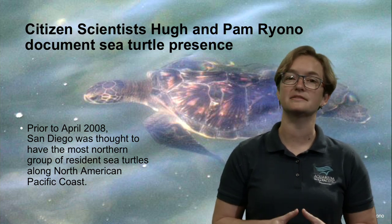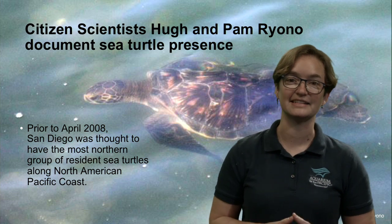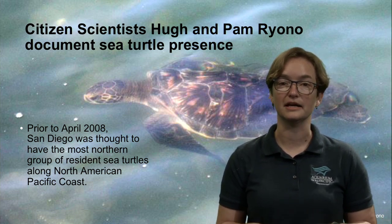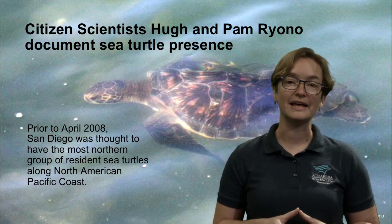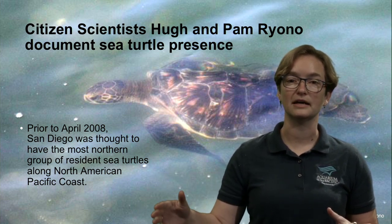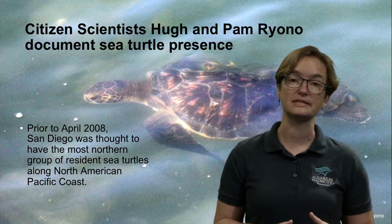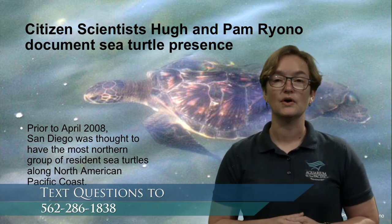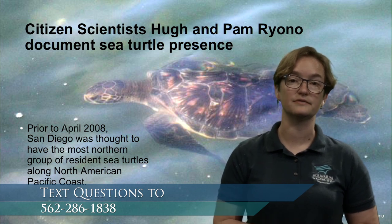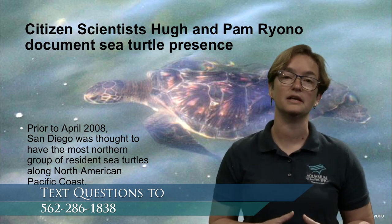One of our volunteers — a citizen scientist — went out with his wife Pam and took a look at sea turtles locally here in Long Beach. Pam and Hugh took pictures of sea turtles repeatedly, again and again, every month of the year, and discovered evidence of at least some sea turtles being present here in Long Beach year-round. They were the first steps to discovering more about our local population and our local urban wildlife.